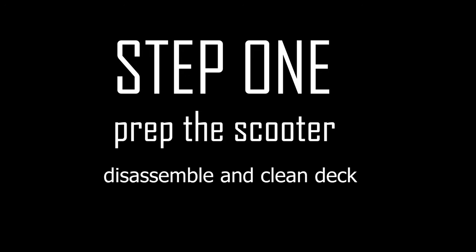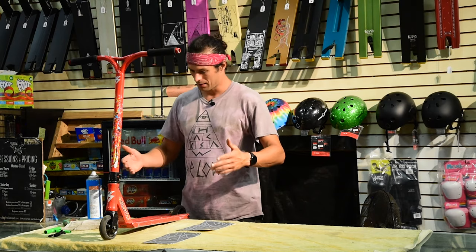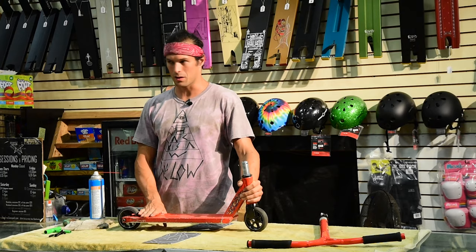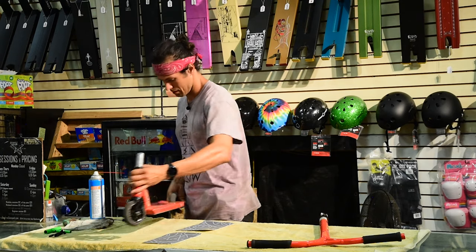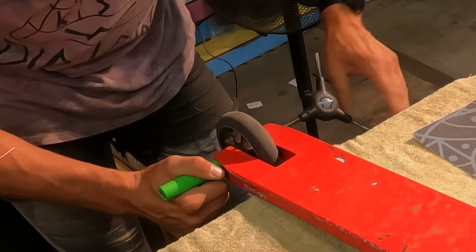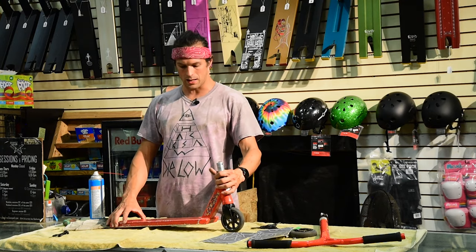Step 1 — this is optional, but it really makes it a lot easier — just take the scooter apart. You can lay it flat; it makes the whole process so much easier. You've also got to take the back wheel off and the brake off. If you're doing your grip tape square, you don't have to take the brake off, but if you want to do a good job, you remove the rear wheel. With the rear wheel off, you can lay the deck in front of you; it's a lot easier to work with.